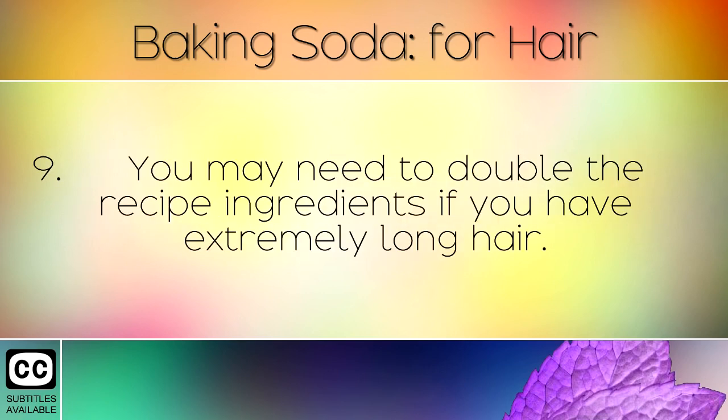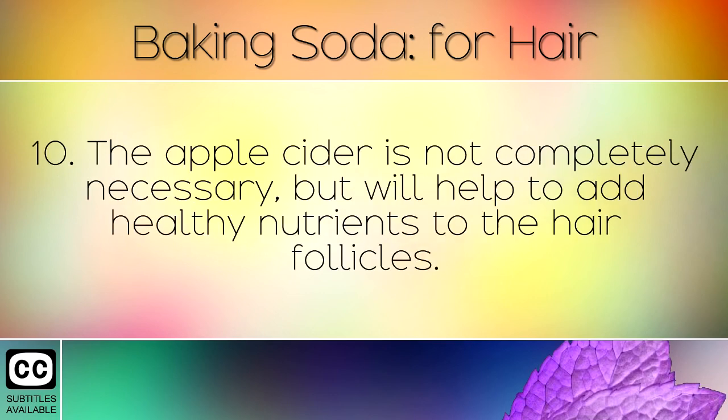You may need to double the recipe ingredients if you have extremely long hair. The apple cider vinegar is not completely necessary, but it will help to add healthy nutrients to the hair follicles.